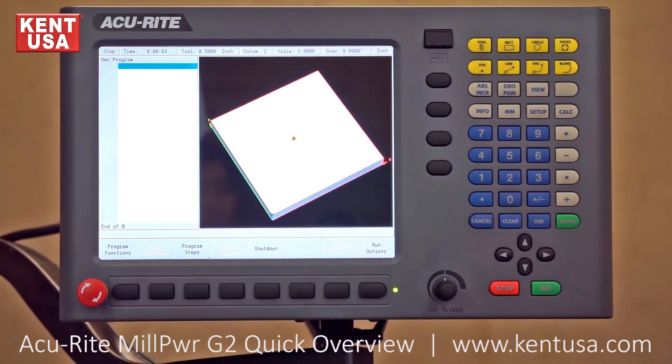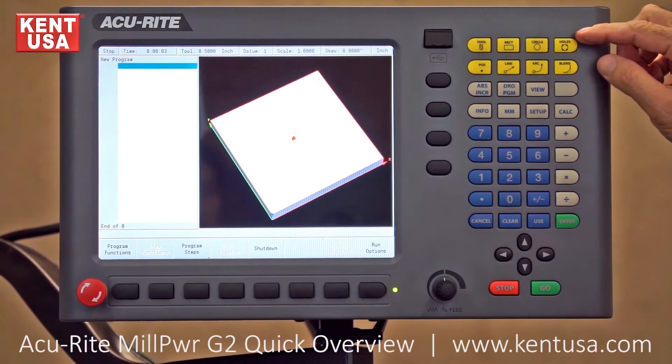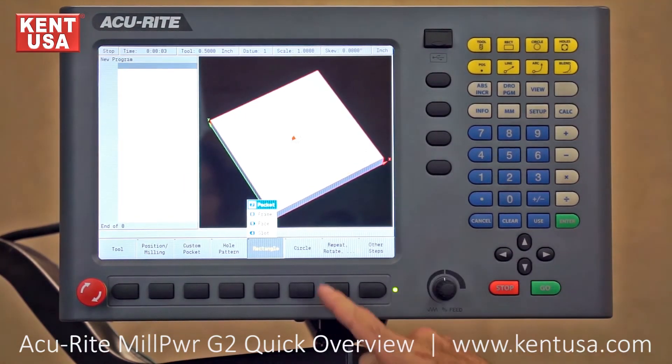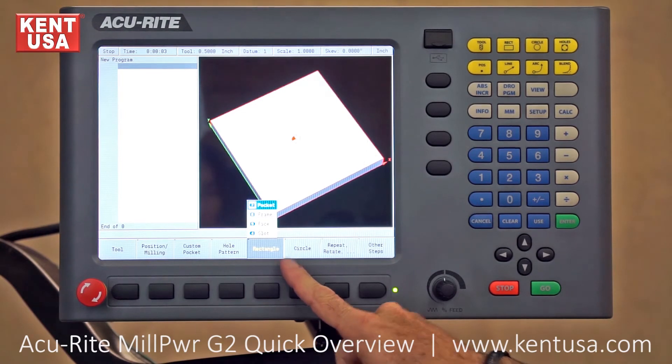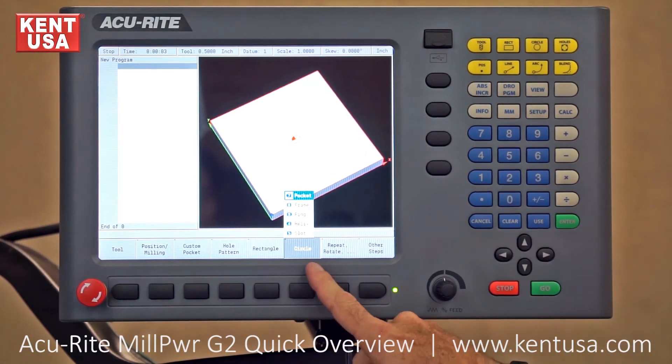This is how we can clear programs and enter new programs. Programs are primarily made through buttons underneath the screen and the yellow cam buttons. For example, the rectangle button will pull up a menu with pocket, frame, face, and slot. The circle button will pull up a menu with pocket, frame, ring, helical, and slot.